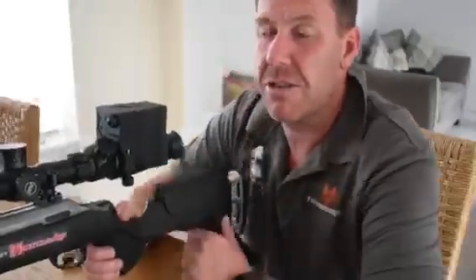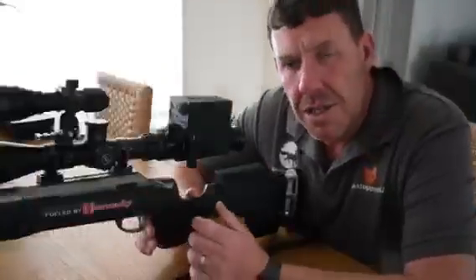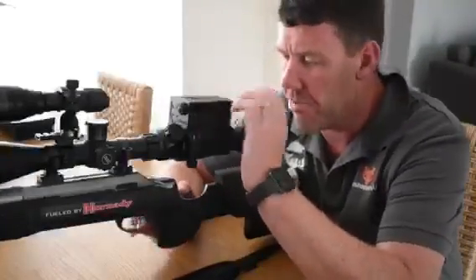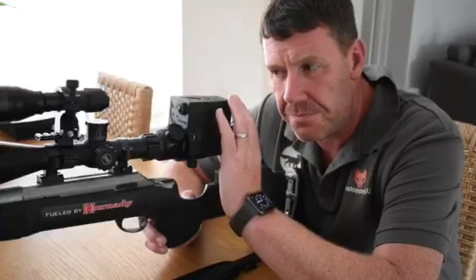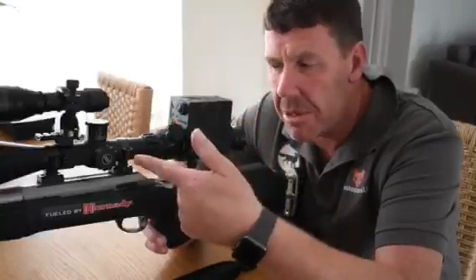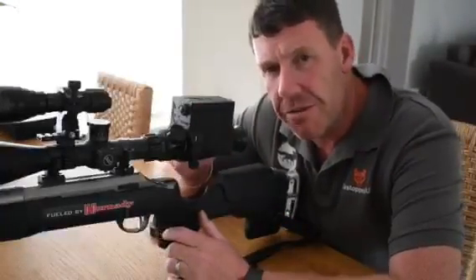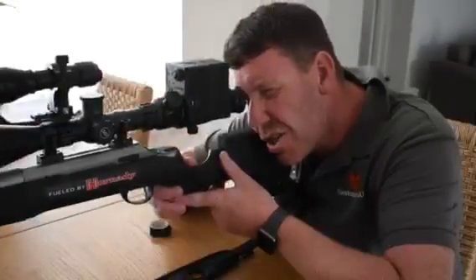And that is step 3 complete. So to recap: step 1 is focusing the menu with the rear lens on the Vulpine. Step 2 is fitting your shim with a wrap of tape and fitting your Vulpine on so it is nice and secure and tight on the back of your scope. Step 3 is using the focus wheel to make sure your crosshairs are as crisp as possible.